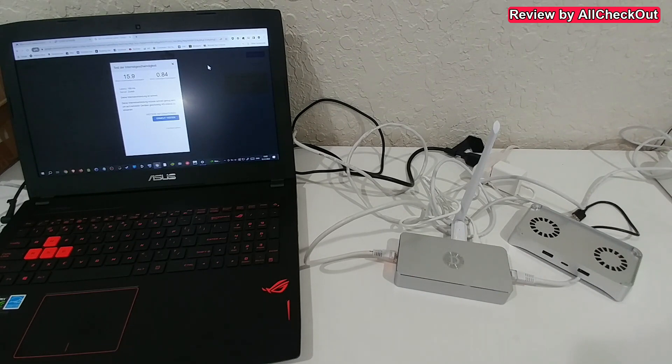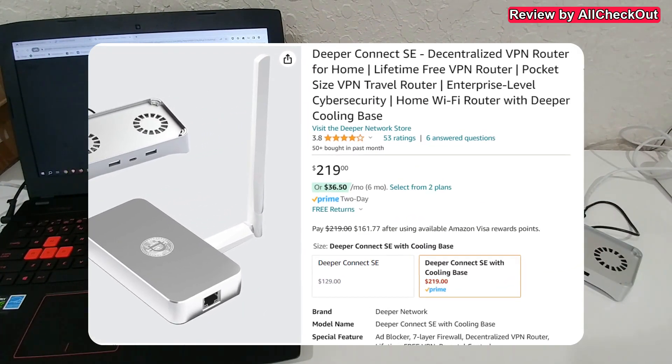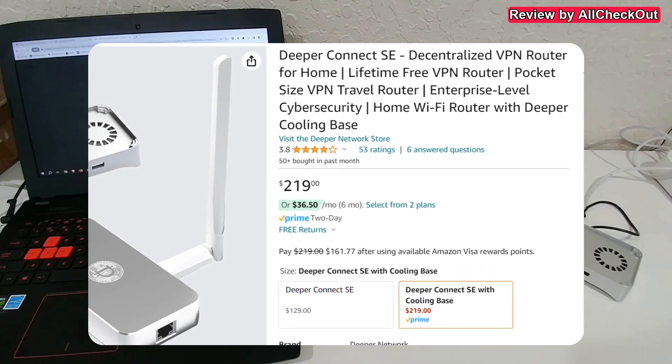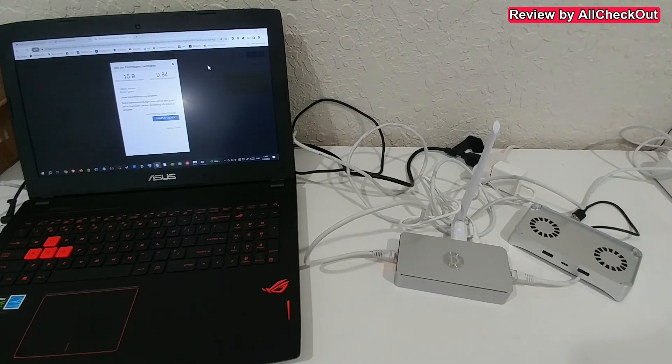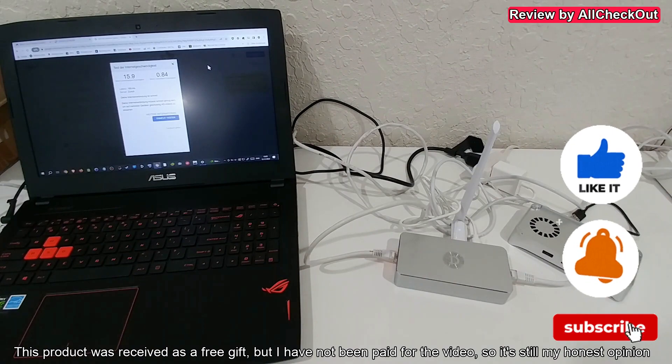Very interesting device. I'll put the Amazon listing link in the description so you can check it out and order it. I hope this video helped a little bit. If you have any questions or comments, write them in the comment section below. If you liked the video, give it a thumbs up and subscribe to my channel. Thanks for watching, see you next time.